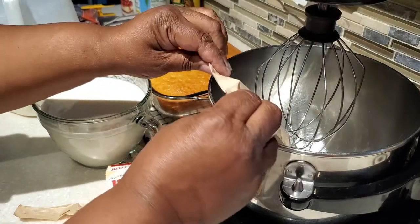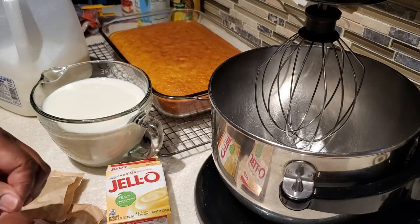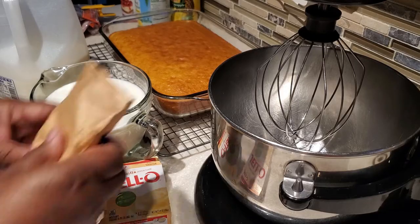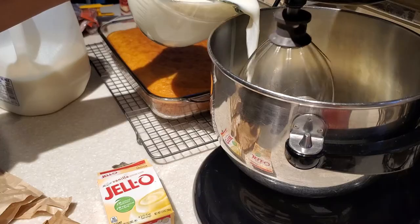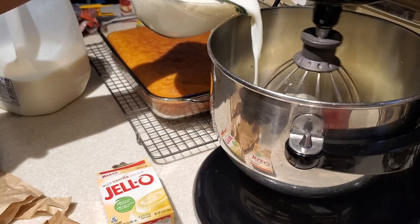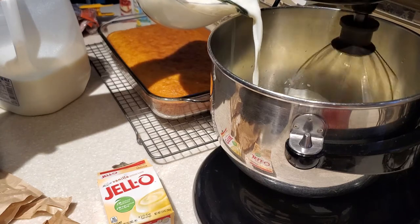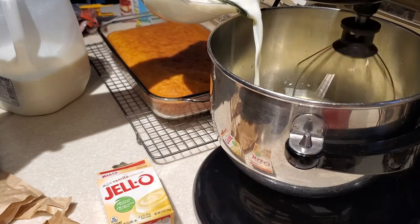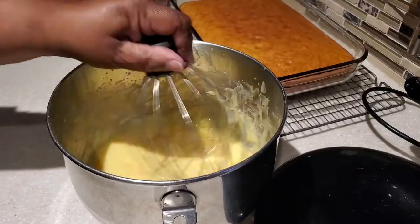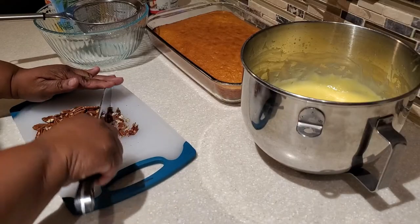We're going to be using two boxes of vanilla instant pudding — these are the 3.4 ounce boxes. In the description box below I will have a list of all the ingredients. Also in the future I'll be doing other punch bowl cake variations, and with this particular punch bowl cake, fresh bananas make a wonderful addition — they would go in right next to the pineapple.